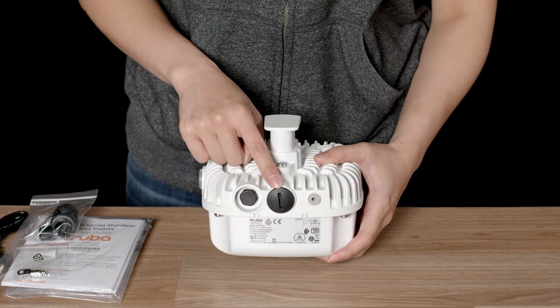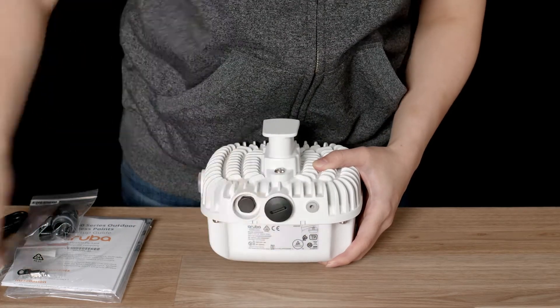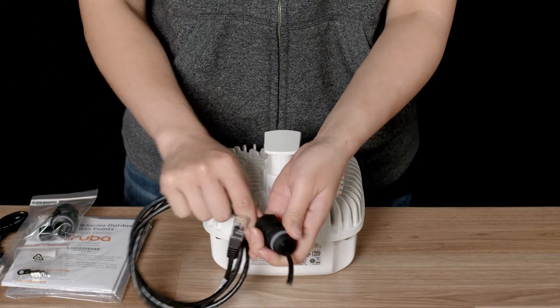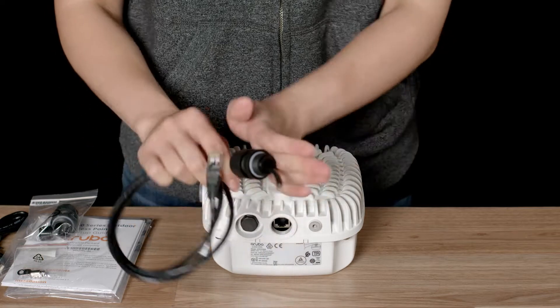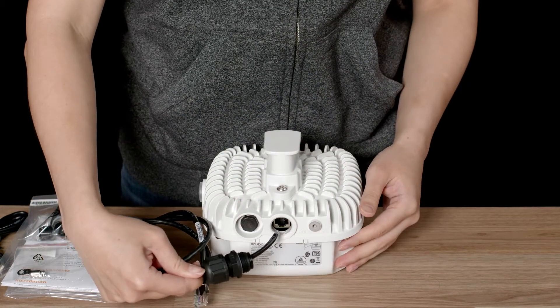Your ethernet port is behind a waterproof seal. When installing the cable, you should thread it through the waterproof gland before connecting, like so. You may need a licensed electrician or a cabler in order to terminate the cable prior to the installation.